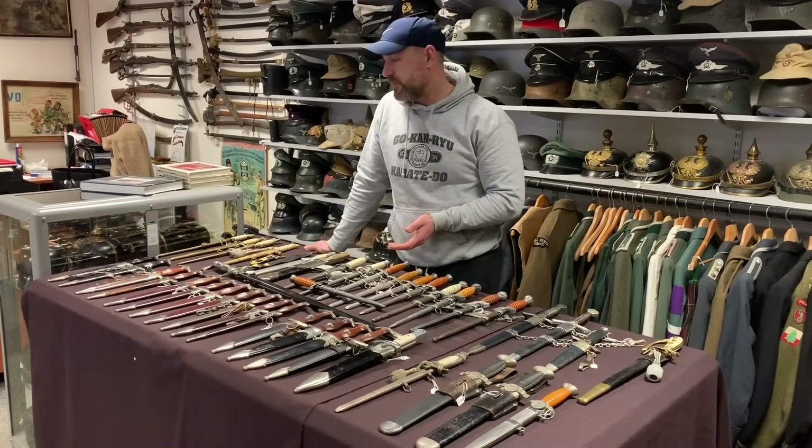Moving on, this is the Model 36 dagger — very, very similar looking. The only difference being this central crosspiece on the scabbard and then the chains are added. You can see we have the SS skull and the SS runes. They usually have a marking on the back, a small SS logo in a square. There is usually no maker mark on a Model 36 dagger, and usually nothing on the blade apart from the SS inscription.